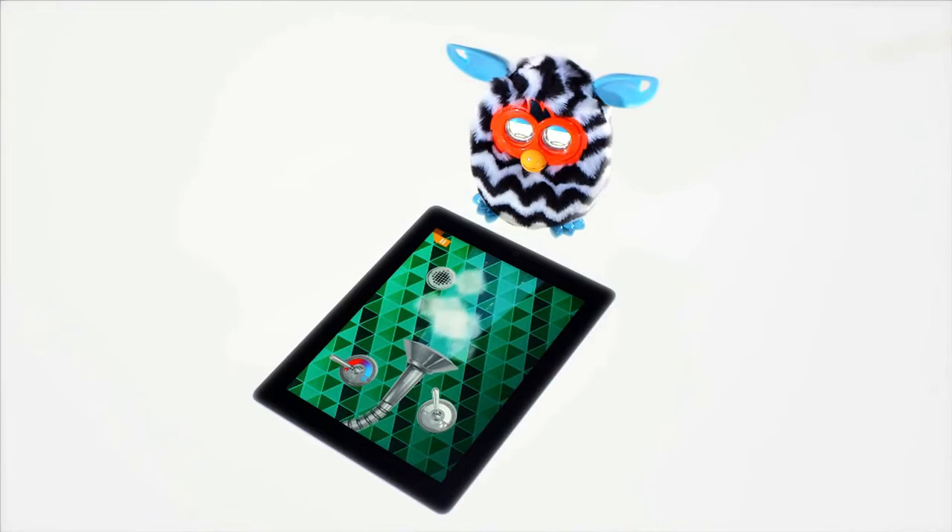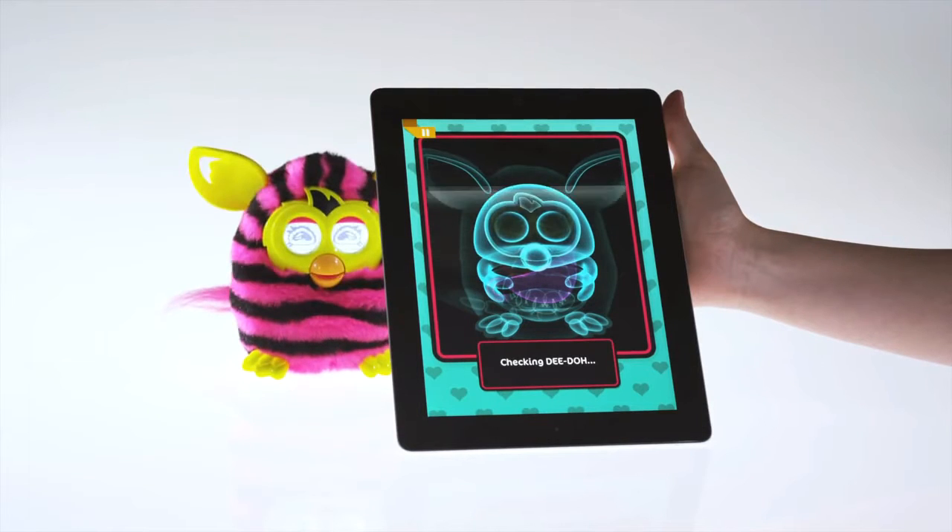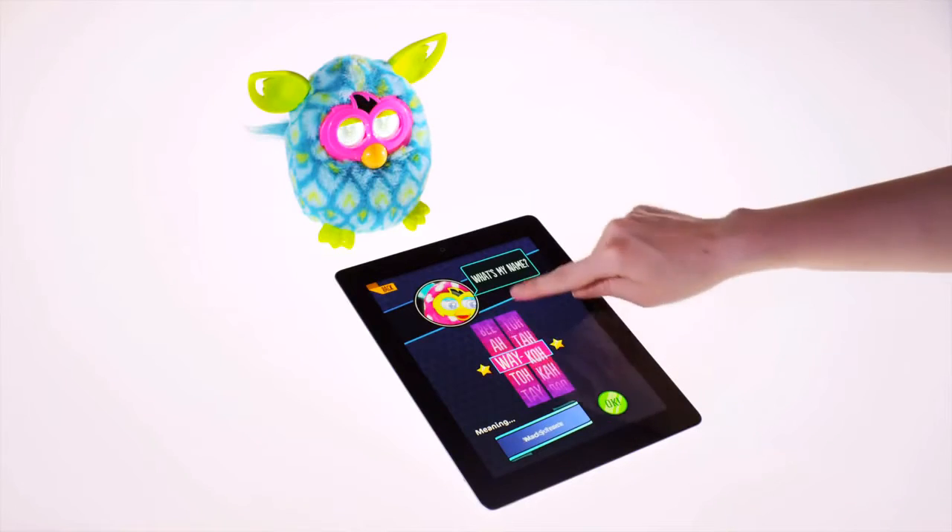Take an x-ray if it is feeling under the weather. You can even name your Furby.